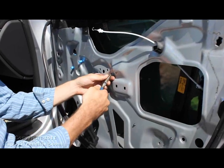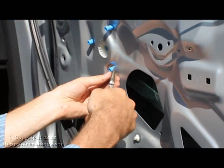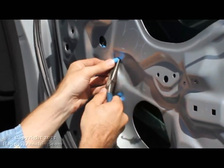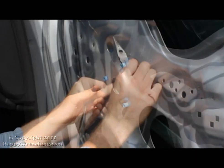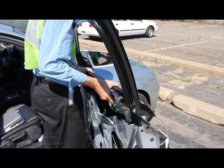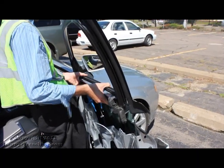One last thing is to undo these clips. Go ahead and grab your needle nose pliers and undo the clips. You are now ready to remove the top half of the door. All you have to do is very carefully lift it up and everything will come out.